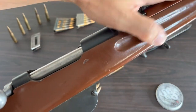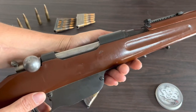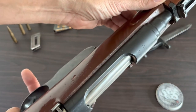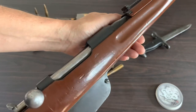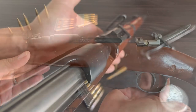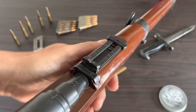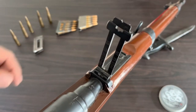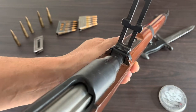We'll never know exactly when this rifle was made, but we do know it was made sometime before 1917, and it is in excellent condition. We also know this rifle started its journey in Austria, moved on to Czechoslovakia, then made its way to Bulgaria, and now it's out here in the good old United States of America.